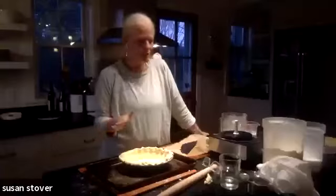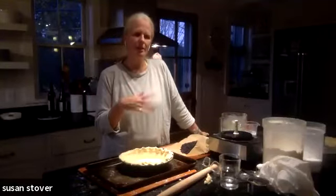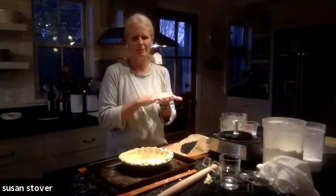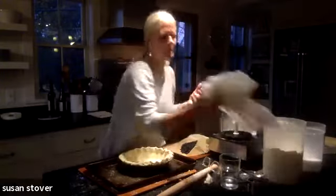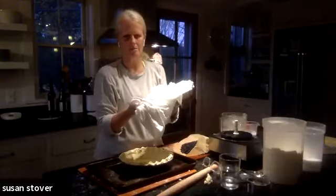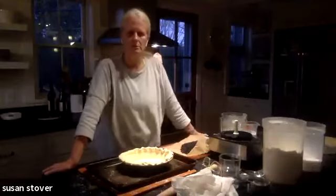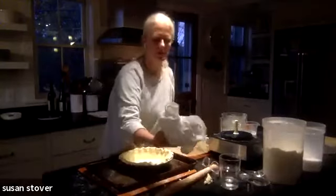I do want to say — obviously use clean stuff — but you want to make sure it's something without a nap, not terrycloth, because it'll get stuck. Flour sack towels are just my favorite. I use them for dish towels and whatever — they're like two dollars at Target. I can never have enough of these.